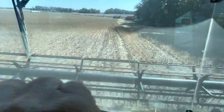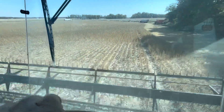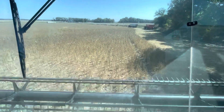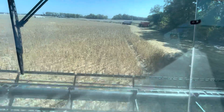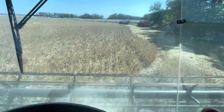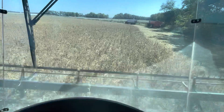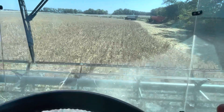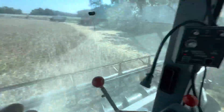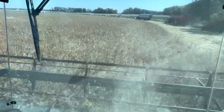This field here is the second-to-last field we have to go on soybeans. We're hoping that by tomorrow night we will be done — wait and see — because the way my dad's talking, I think on Wednesday they are calling for some rain, which we could actually use. These beans right through here are definitely good and green, right against this woods, but yeah, we're really dry.